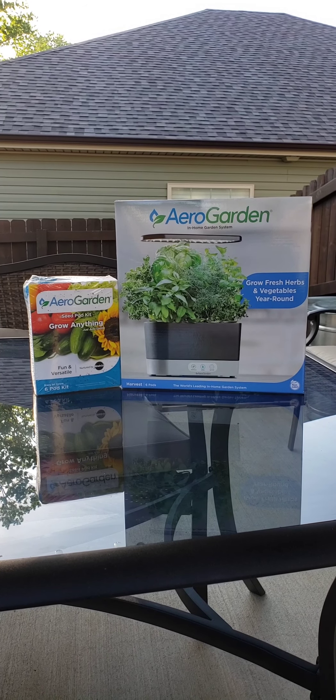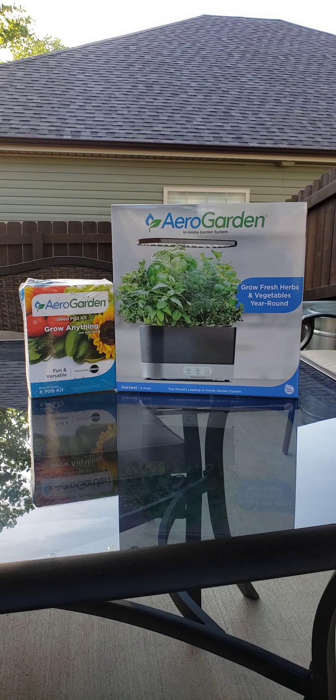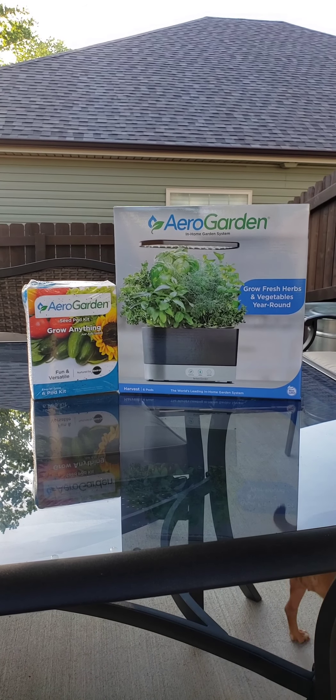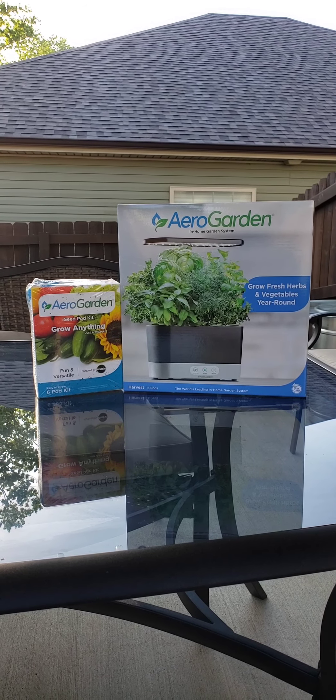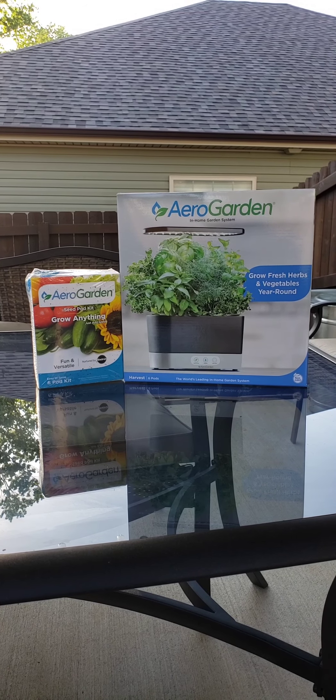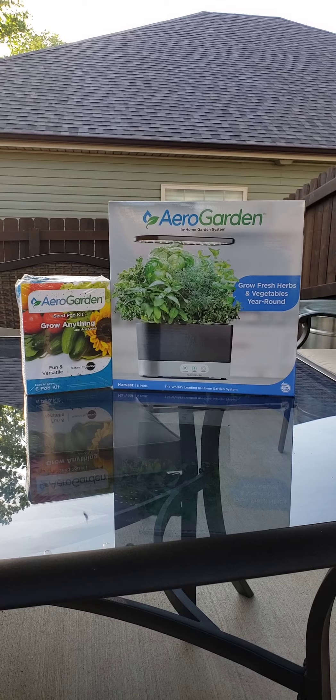Hey guys, we're back on this beautiful Memorial Day morning. Today we're going to do an absolute full review and setup of the Arrow Garden Harvest 6 pods and we're going to see if it's worth the money.